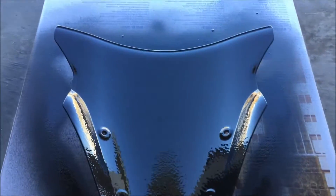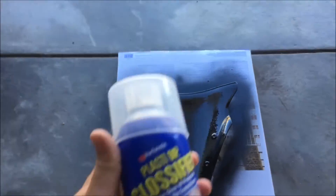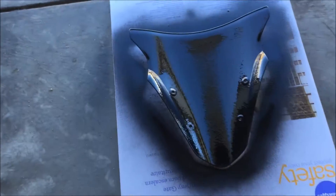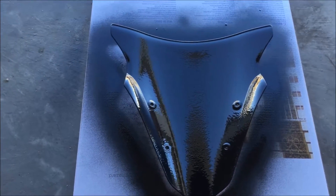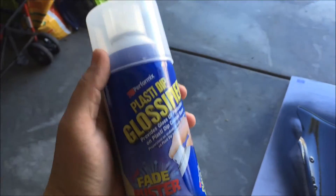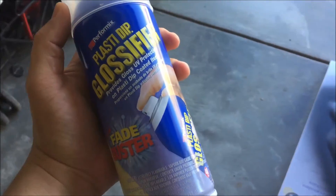Three layers done — you can still kind of see my fingers through the screen, so I think after layer number four we should be good. Here we are with four layers done. A few of you have asked about what glossifier I've used in the past — this is the Plasti-Dip glossifier, but I'm NOT using it on this one, seeing as the finished side is already smooth plastic with a gloss finish. To answer the question: Plasti-Dip does make a glossifier, it needs to go on top of the plastic, and you can't just use it by itself. With four layers you cannot see through the plastic anymore, so I'm going to stop at four layers — that's thick enough.